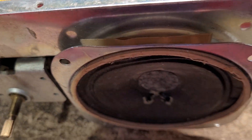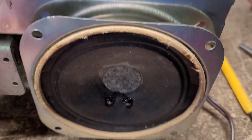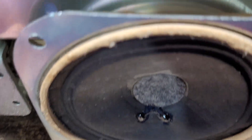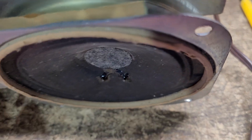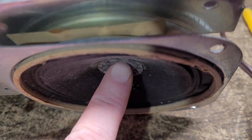The speaker cone is extremely warped. I don't know if the camera's going to pick this up, but right here it's really bowed out, and when I press in the center there's not much travel there.